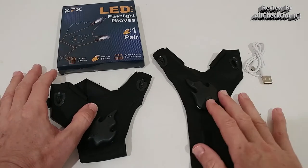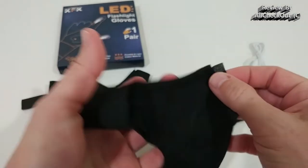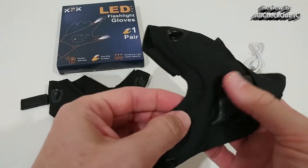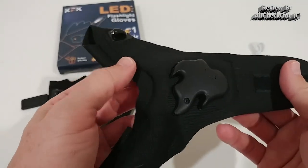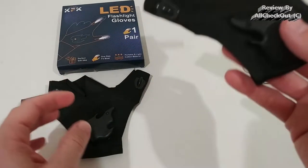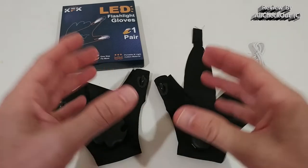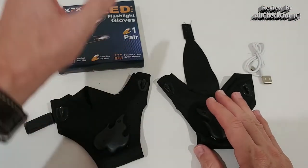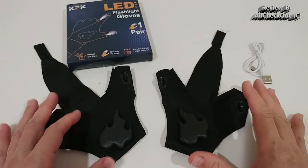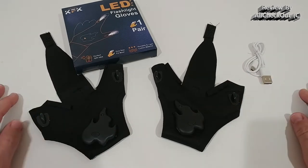The material is really thin — super, super thin — so I'm not expecting this to last for many years, but if you're a little bit careful I think it could last easily a year or two, depending on how much you use it. I was expecting something like real gloves, like bike gloves, but these are not real gloves. It's just two lights, each mounted on something you can attach to your hands.